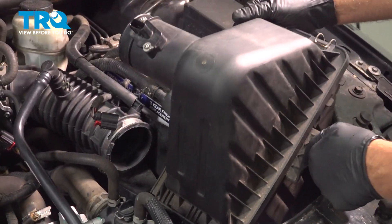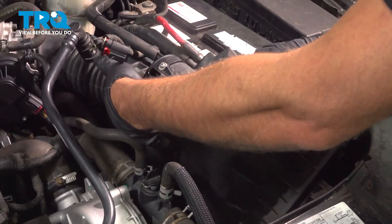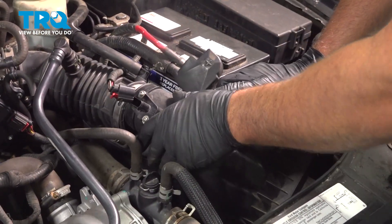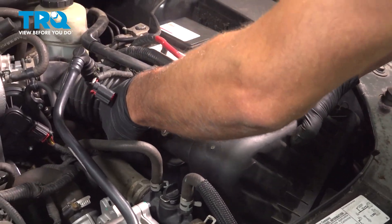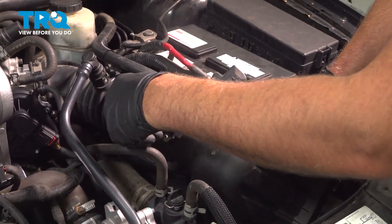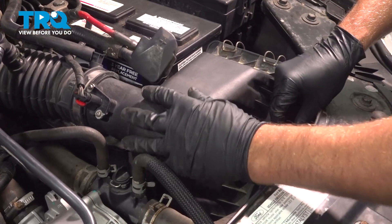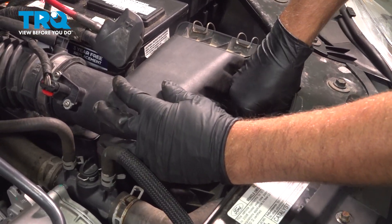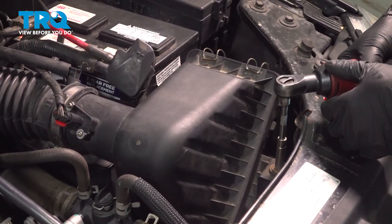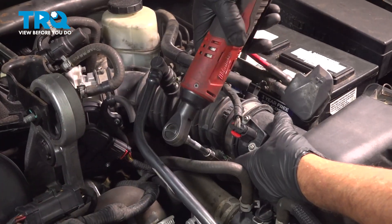Line the airbox up and push it down. Line the snorkel up and plug that connector in. Lock it down and put this bolt in. Tighten down the bolt, then tighten the worm clamps.